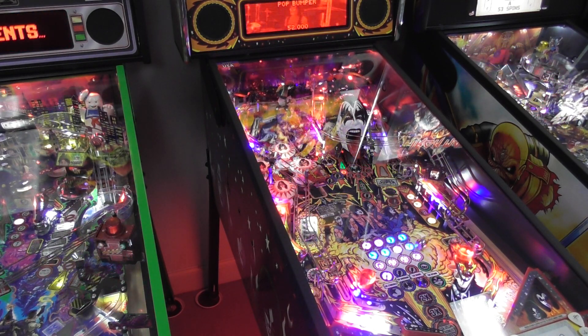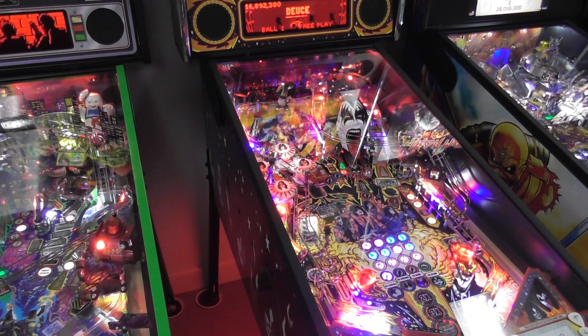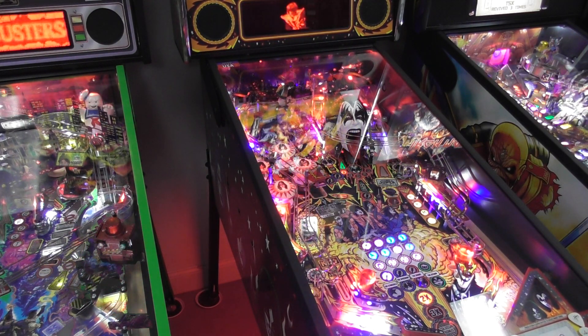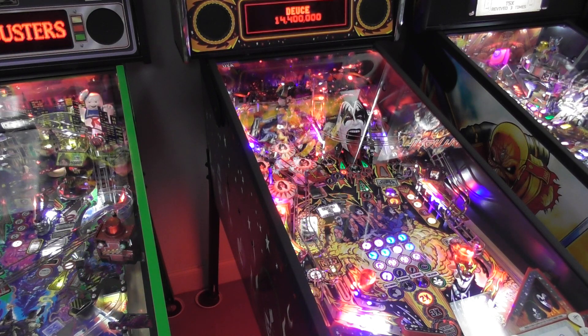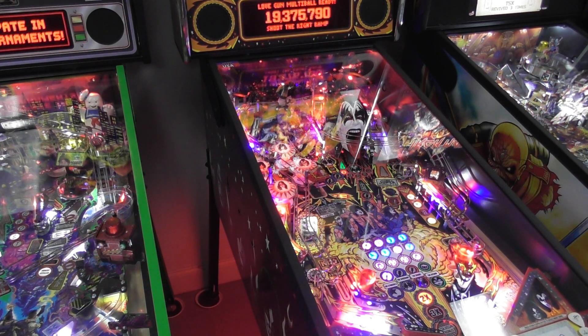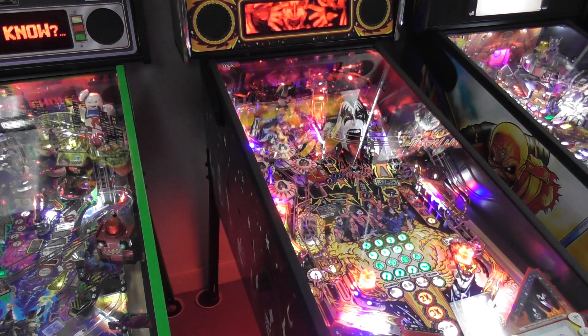I'm pretty sure they do make a color dot matrix display for this machine. We've got track as low and playfield multiplier active, so we definitely need to get something done.